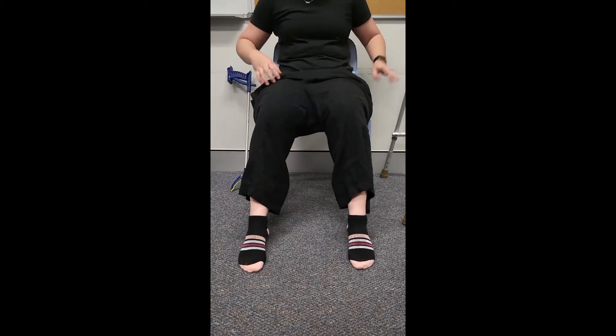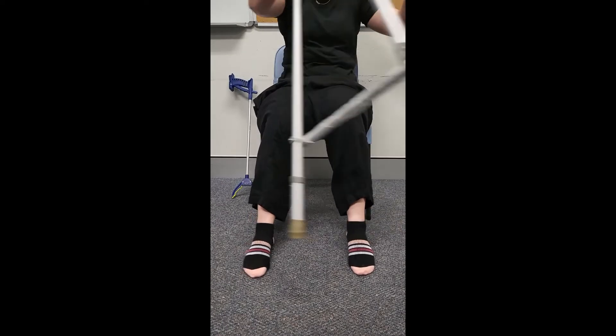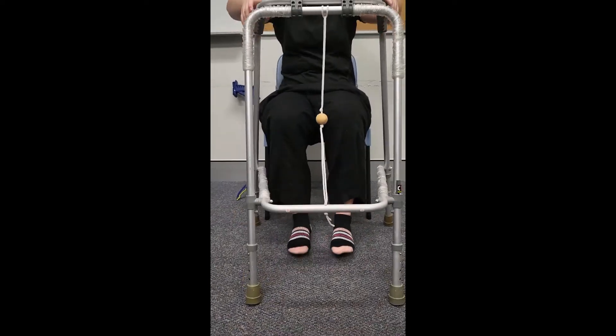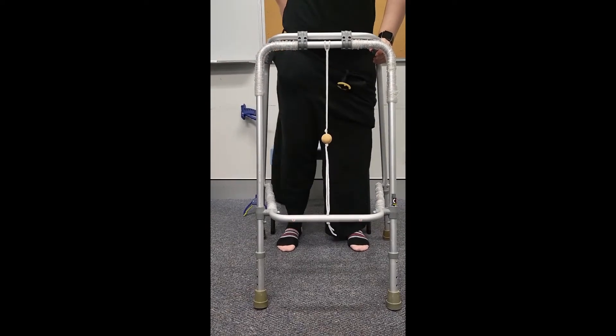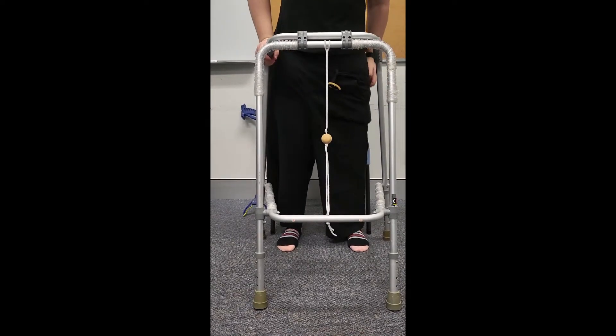Pull the pants up the thigh as far as possible while seated using your hands, and then stand safely using a walking frame or other supports as necessary. Finally, pull the pants up the remainder of the way.